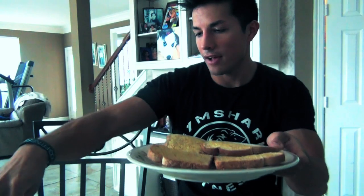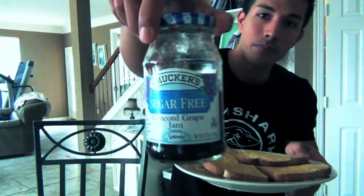Alright guys, we got our post-workout meal. I just got back from the gym, hit legs, and I'm pretty hungry, feeling very low energy, so I'm gonna eat. What I'm having is four slices of Sara Lee bread — we got some butter spray on there and I like to toast them. We have some sugar-free jelly, only five calories a serving, and one container of egg beaters. Very typical meal for me.